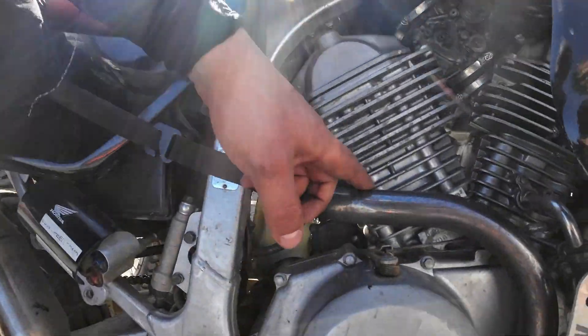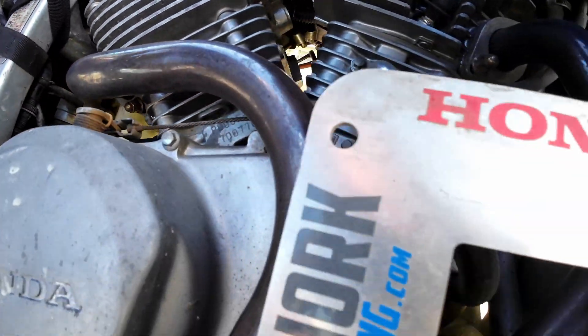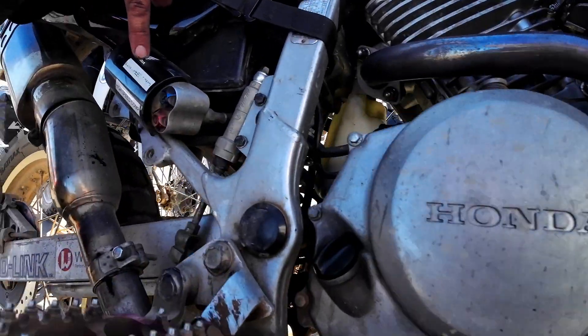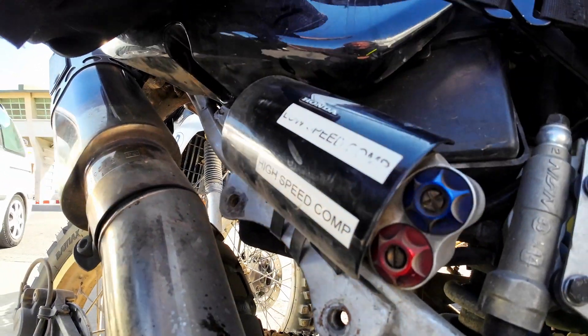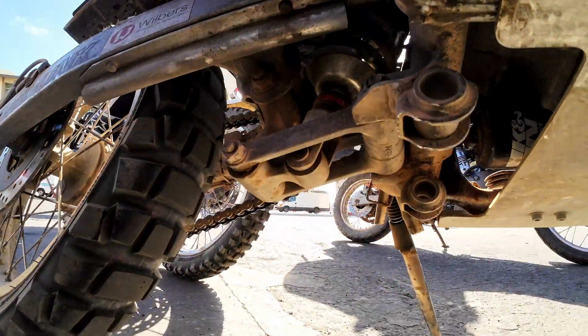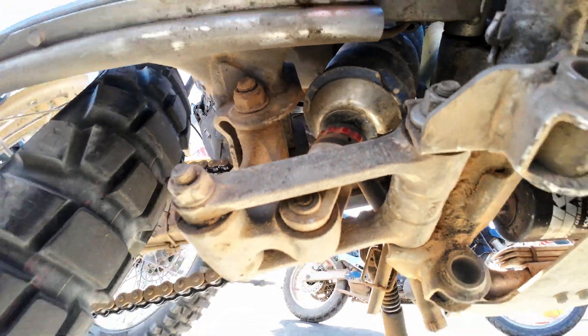First of all, I have a stainless steel exhaust pipe. I have the reservoir for the shock here, for low and high speed compression. I have the rebound down here, so it's fully adjustable. Thanks for joining me again and see you next time.